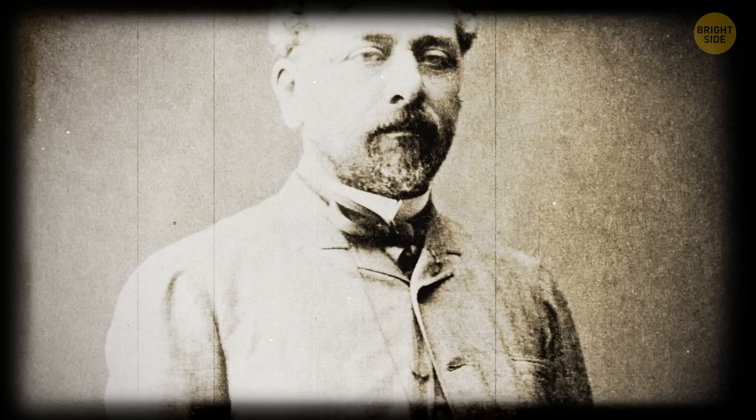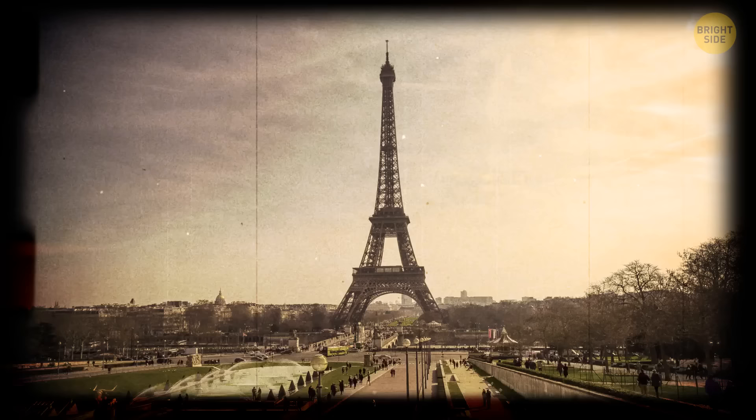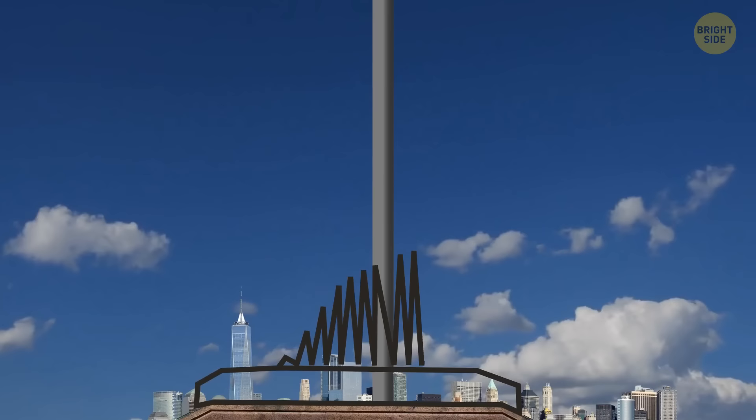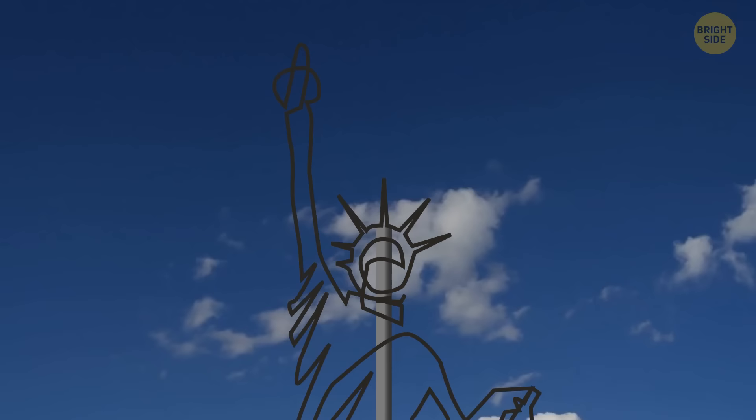But if you put it all together, it would simply collapse under its own weight or be blown away by the wind. And that's where Gustave Eiffel comes in — the French engineer who later built the most famous metal structure in the world, the Eiffel Tower. Gustave Eiffel designed the iron pylon that would serve as the spine of the statue, and then smaller metal structures were added around it. Later, all 350 copper plates of the Statue of Liberty would be attached to it.